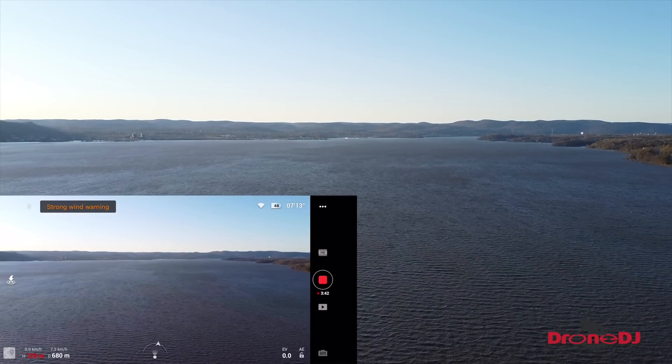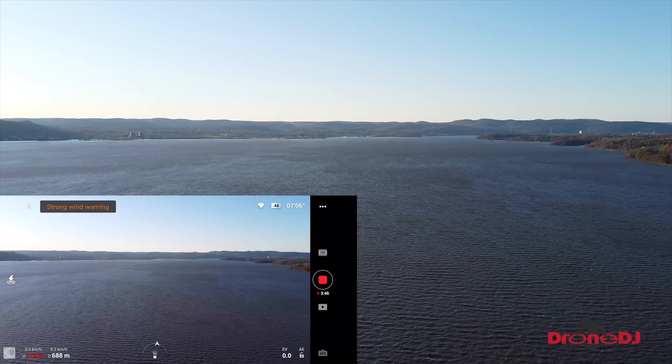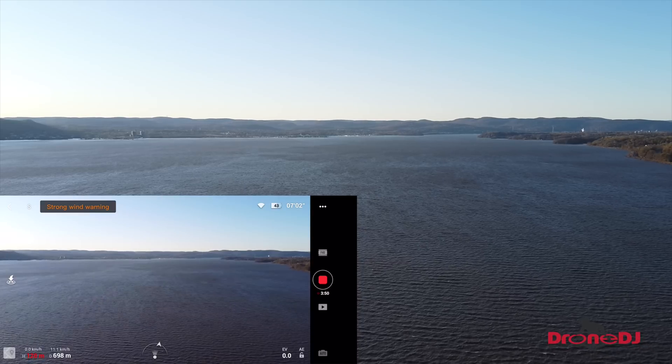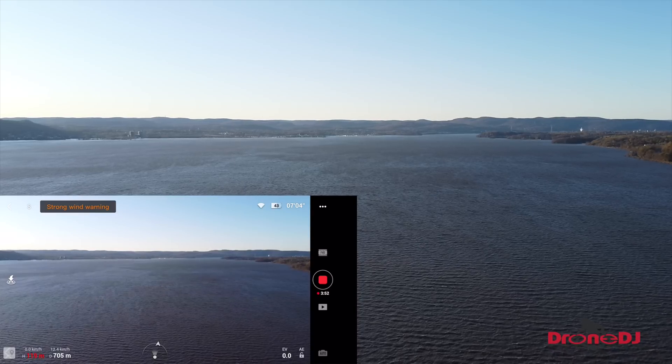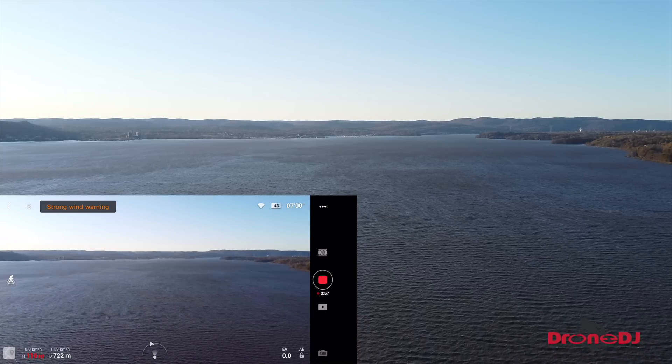All right, we're at 675 meters out now. You can barely see the drone — there's like a tiny tiny little speck in the air. She's doing great guys, 700 meters right now and we're at an altitude of almost 400 feet.